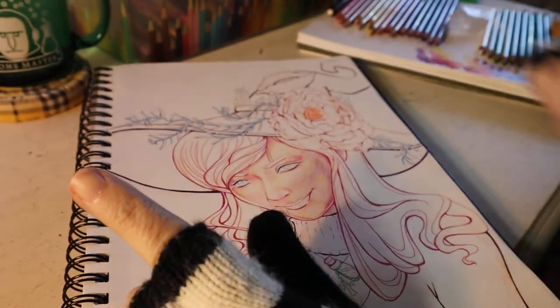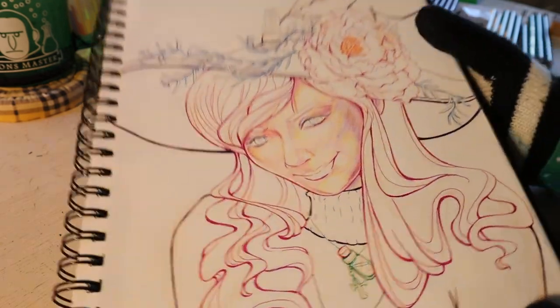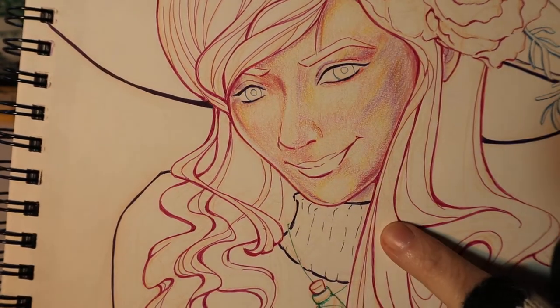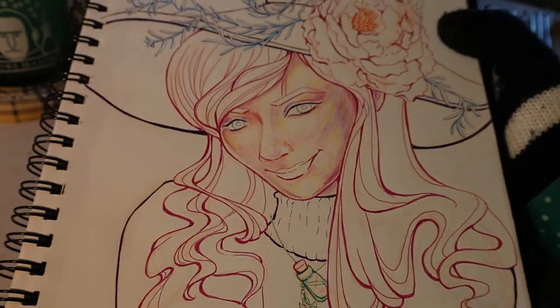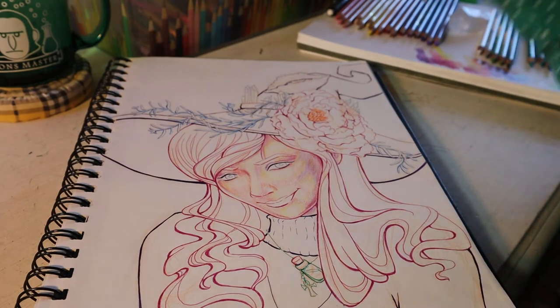Get your Harry Potter playlist ready, it is time to art. Last time I did some of the face, I started building up some of the colors there, and it was really kind of freaking out about it, although I look at it now and I don't know what I was freaking out about.